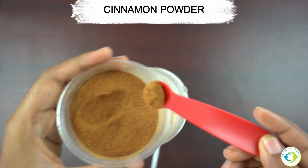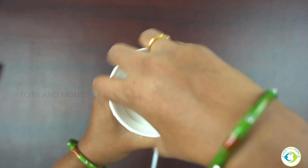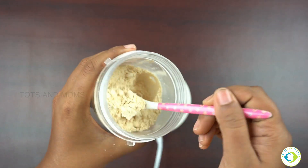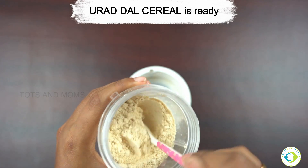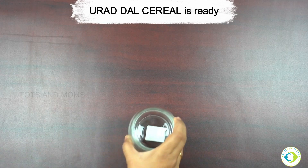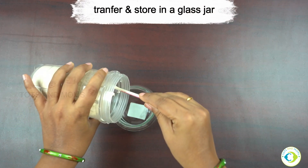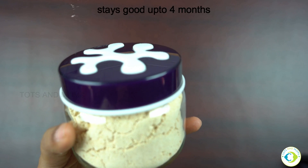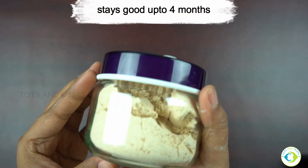To flavour this cereal I'm adding cinnamon powder. I didn't have cinnamon sticks, so I'm adding cinnamon powder now — if you have cinnamon sticks, it's great to add them while roasting. Urad Dal cereal is all ready. I'll transfer it to a glass jar for further use. If you have a young baby and have just started weaning, it's great to store these kinds of mixes. Whenever you are in a hurry or traveling, you can use it.